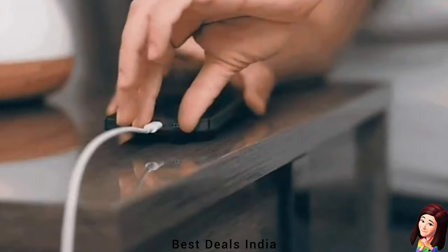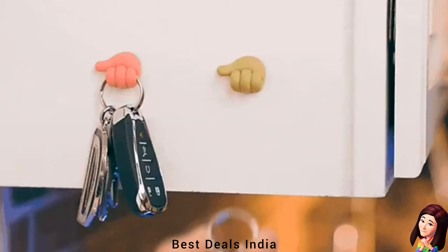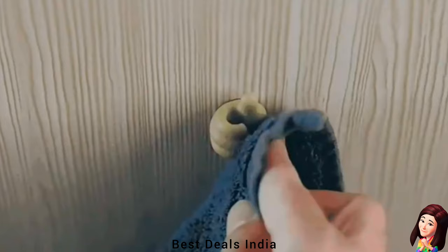6. Hook: Transparent matte hooks will allow you to customize the look of your bedroom or bathroom, display your hat nicely or hang towels, loofahs, caps and other light items. Product link is given in the sixth link.